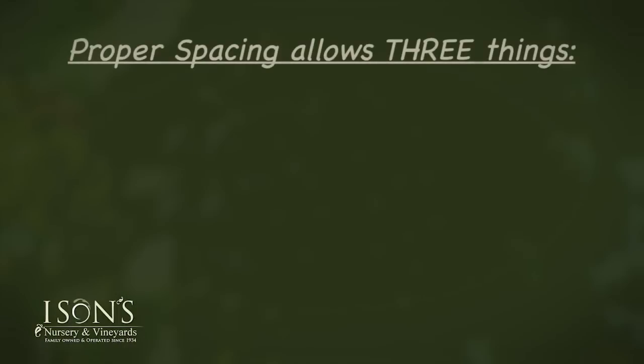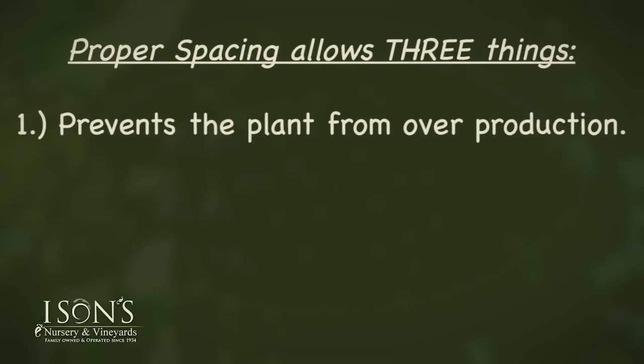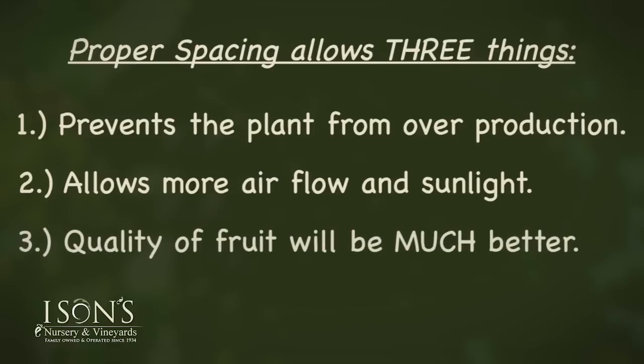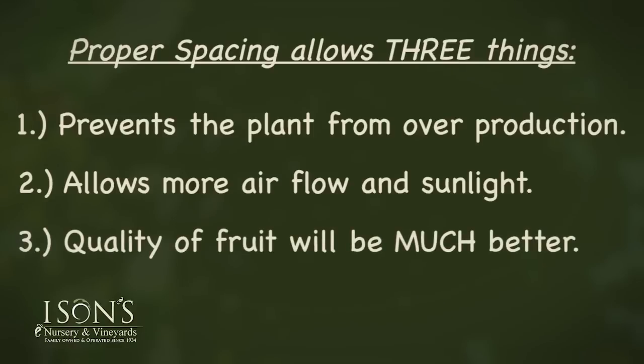By allowing better spacing, it's going to do three things. First, it's going to prevent the plant from overproduction — putting on more fruit than the vine can ripen. It's going to allow for more airflow and sunlight, which leads to less disease. And the quality of your fruit from a size and taste perspective will be much better.